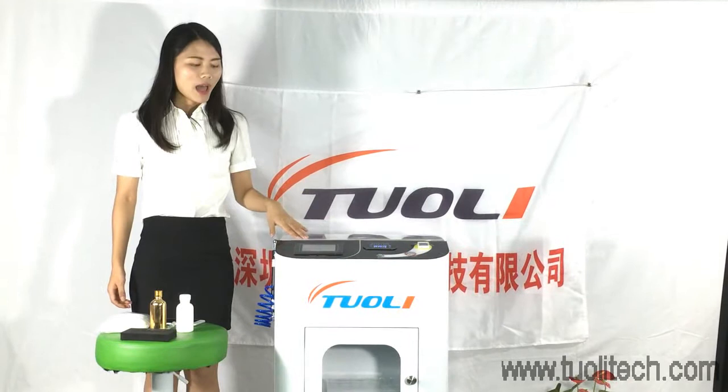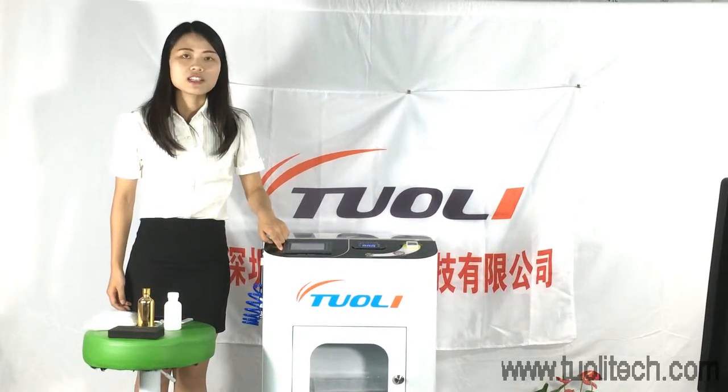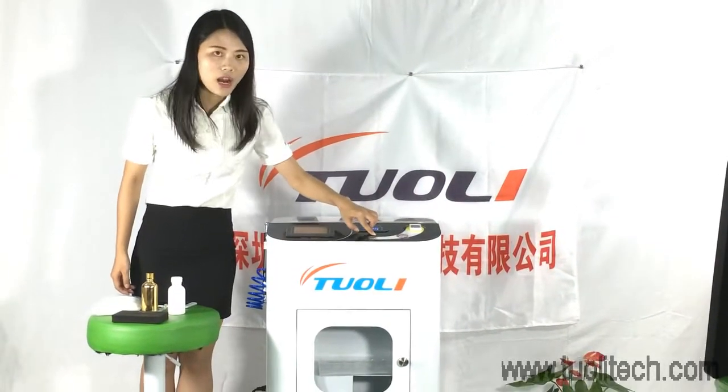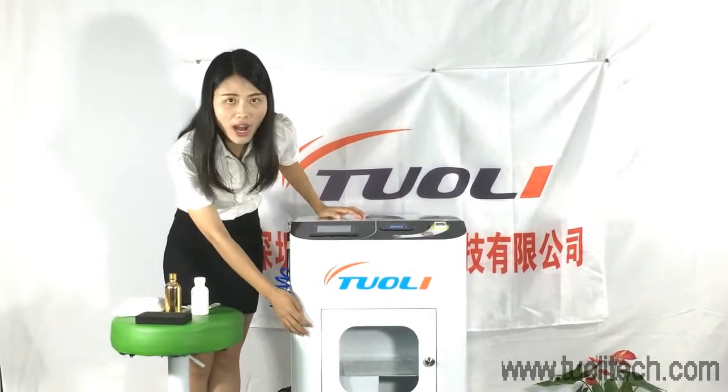Now I want to introduce this machine to you. This is the grid and here you can see all the instructions. Here is the start button, here is the power, and here is the dry chamber.